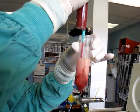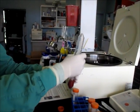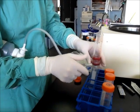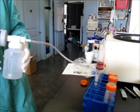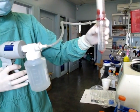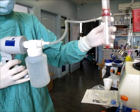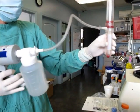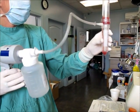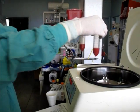We'll stop when the red gets to the beginning of the conical section. This will put a little bit of vacuum on it so we can filter. Now we have isolated the stromal vascular fraction, and we go in for another spin.